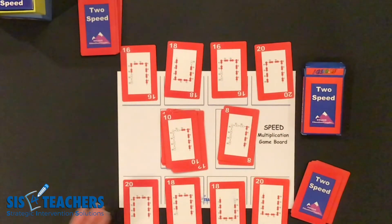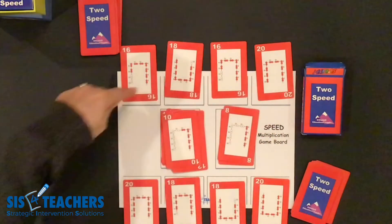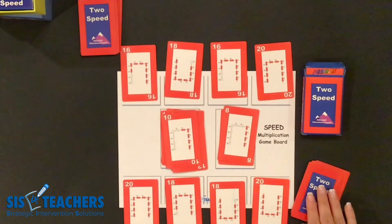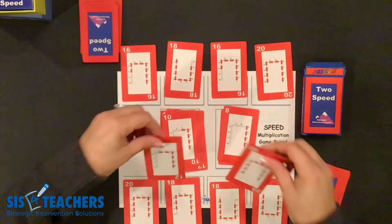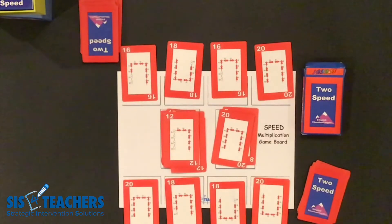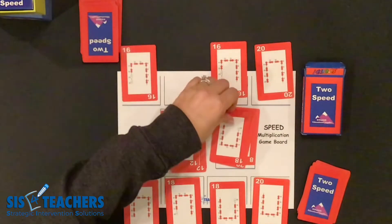Certain times during the game you may experience a situation where we are completely locked out, meaning my partner cannot make any moves and neither can I. In this case both players will take a card from their deck and flip it over, and then we can continue where we're going with our speed.